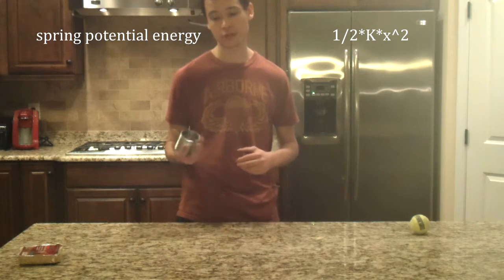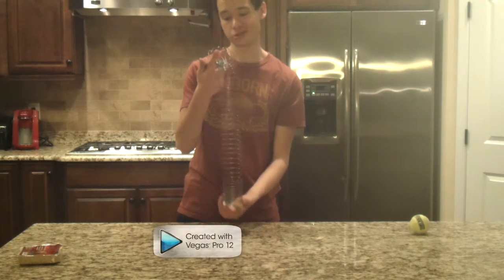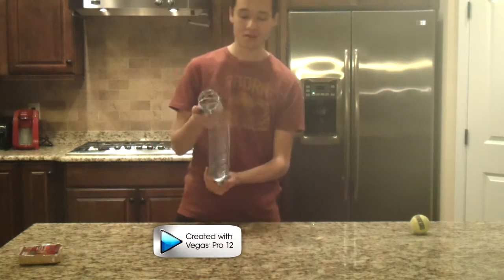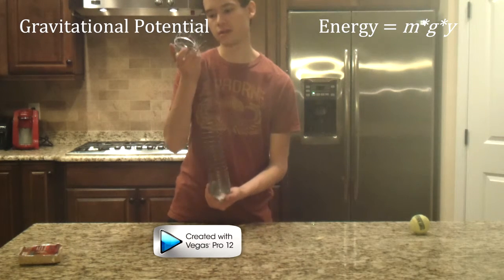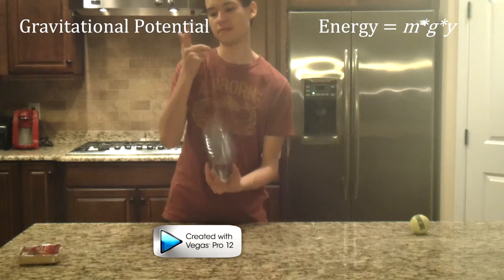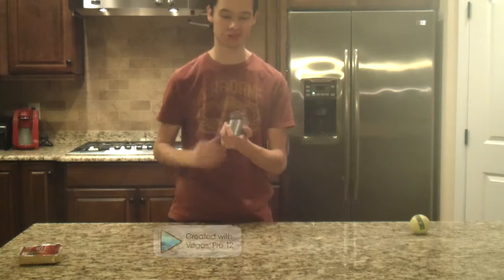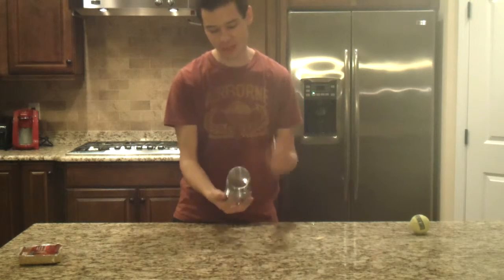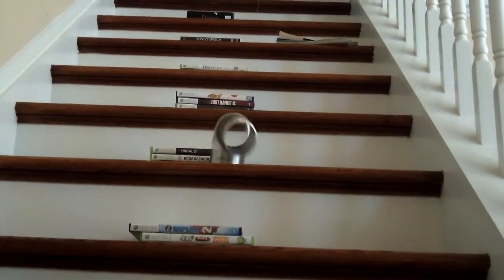You've got gravitational potential energy working. Once you get it going, that's converted into kinetic energy. But since the slinky is really a spring, that is converted into spring potential energy. And the further it stretches, the more energy you get. Until eventually, the top half shoots back, that spring potential energy is converted back into kinetic energy. Momentum will carry it then over to the next step, and it just keeps on going, going, going. And it's really cool to watch.